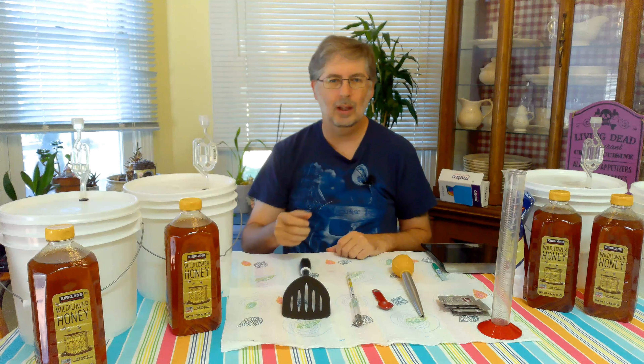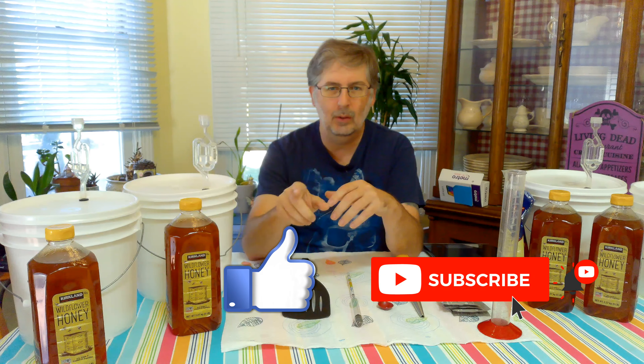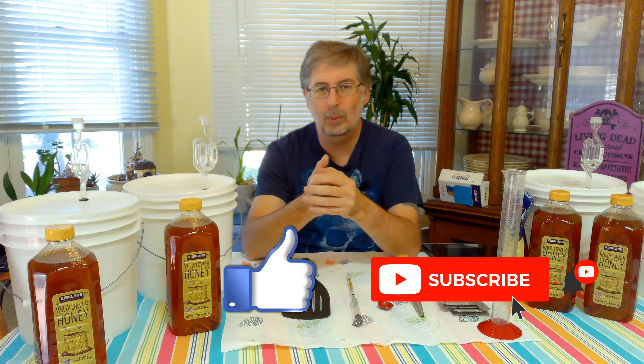And if you're new to the channel, go ahead and click that like button, click the subscribe button, and if you hit that bell notification, you'll get notified when I put out new videos.